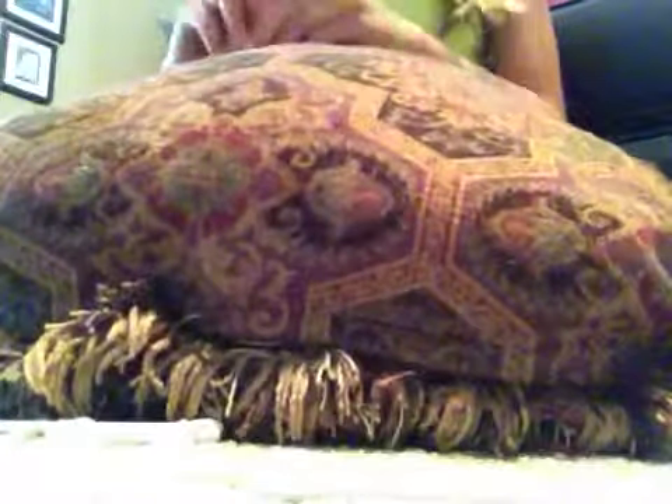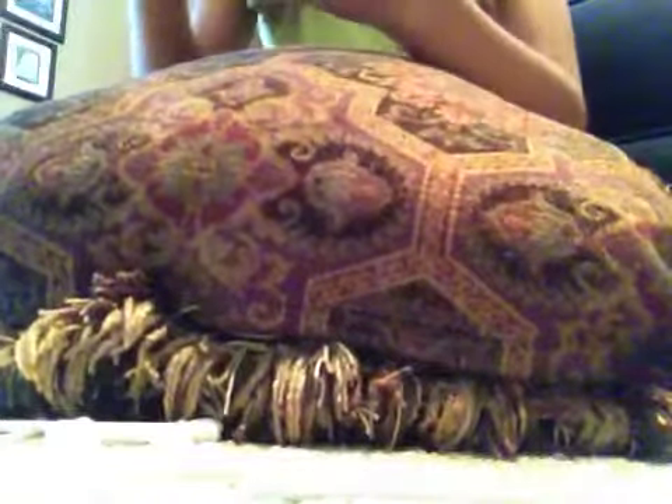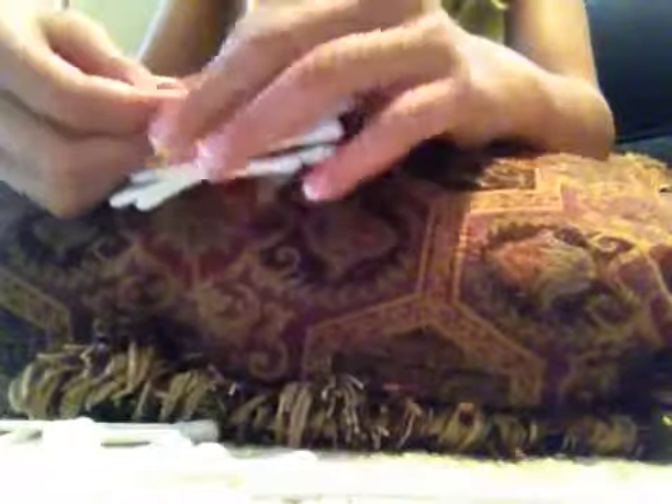You might want to tie it twice to make sure it stays really well. So you want the ends about even — it doesn't have to be perfect. You're going to tie it again. Like that. And then you're going to tie it again one more time. And you're going to take your toilet paper and wrap the bundle in some of it.